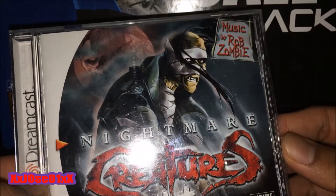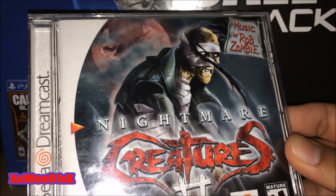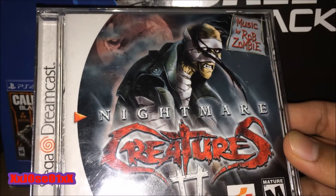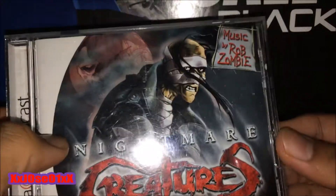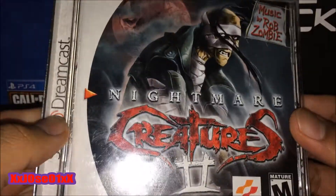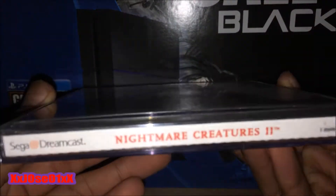That's the front. Never heard of this game, never played it before — so let me know in the comments below if you've played this game and whether it was good or not. On the top it says music by Rob Zombie, pretty nice front. Here's the side.